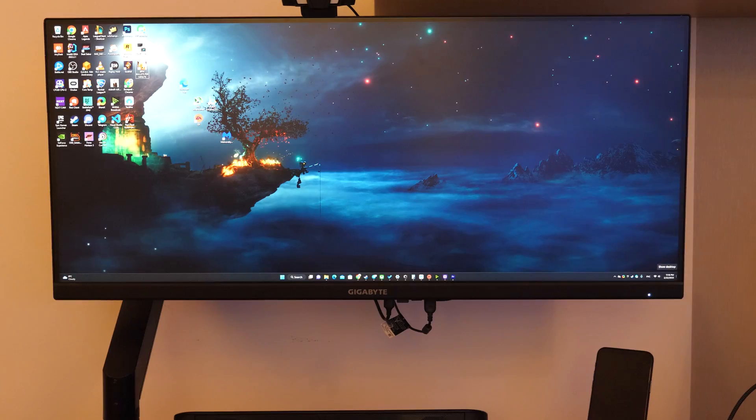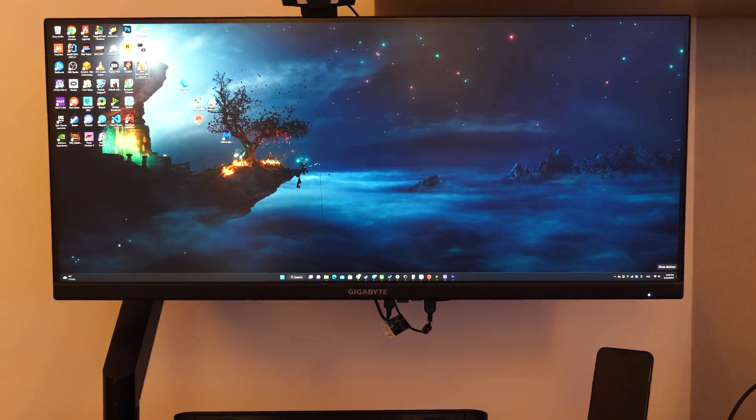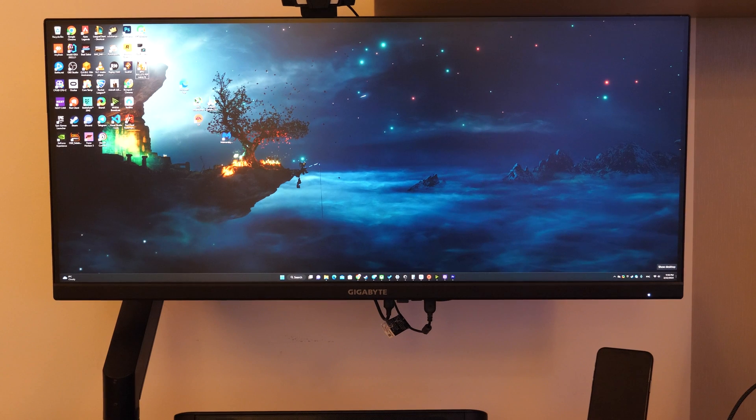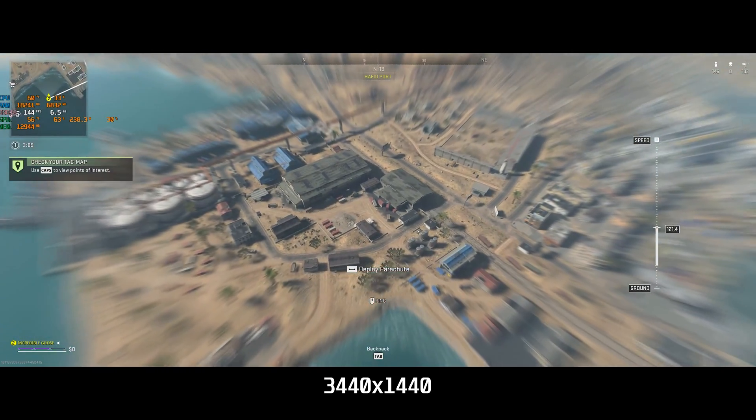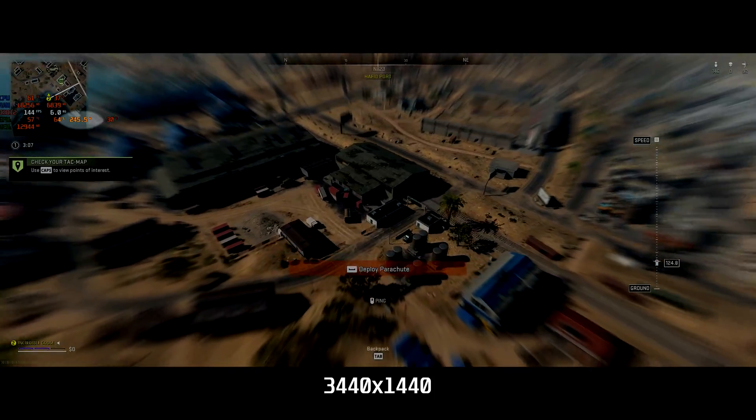I think you got my point. Of course it depends on your monitor's resolution, but I'll take mine as an example — it's 3440x1440, somewhere between 2K and 4K, with 144Hz. So let's see some benchmarks. Just pay attention to the power consumption; it shows here.